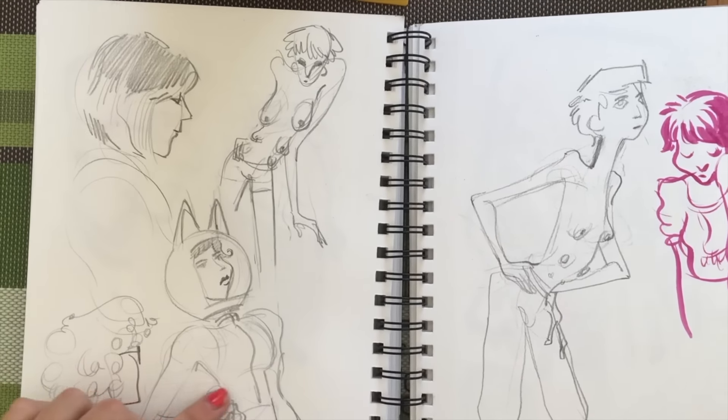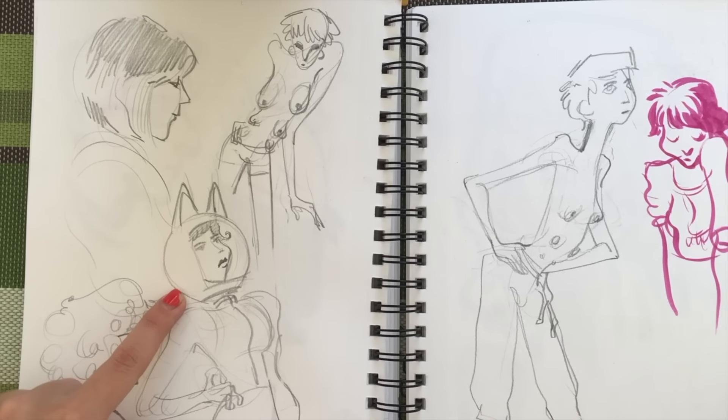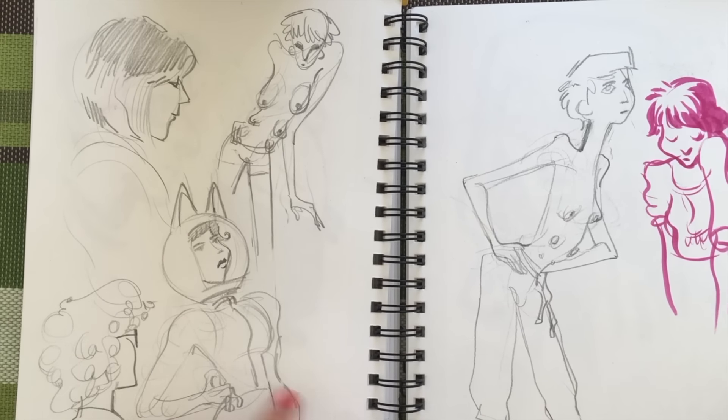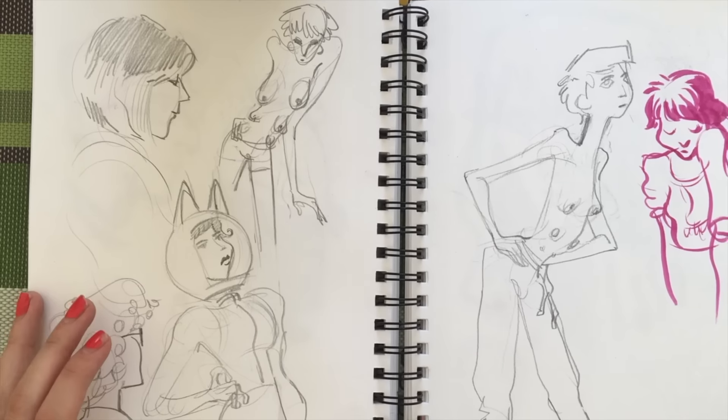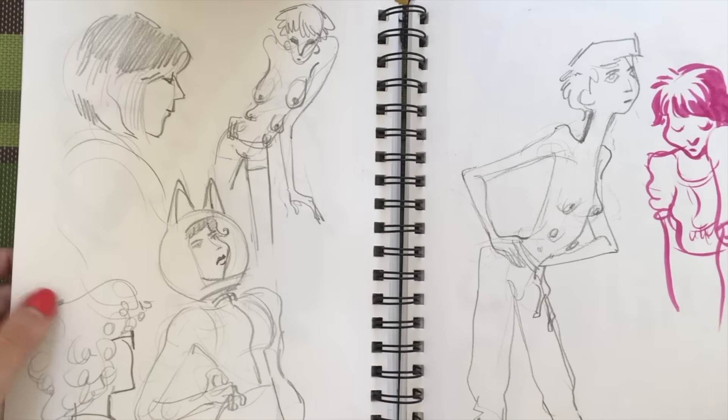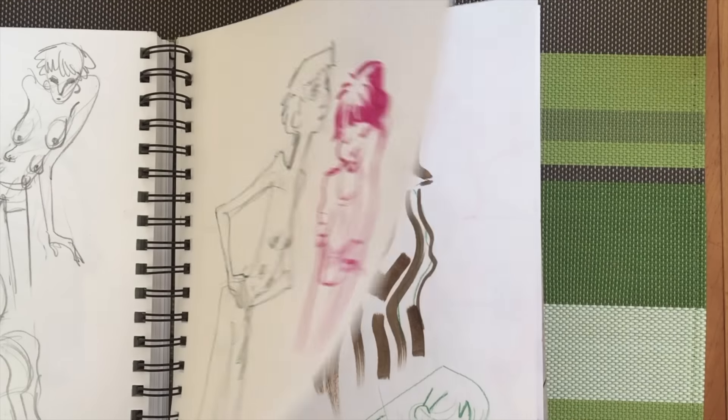This is my old space fox lady character, but I wanted to experiment with her design more and try to maybe make her more buff and captain-like, for lack of a better word.